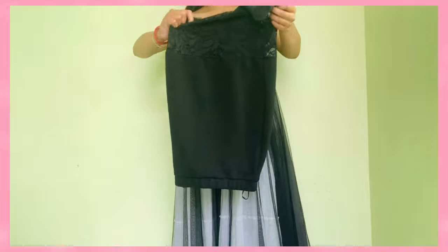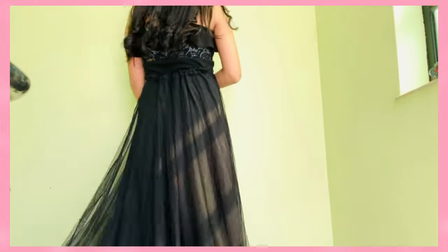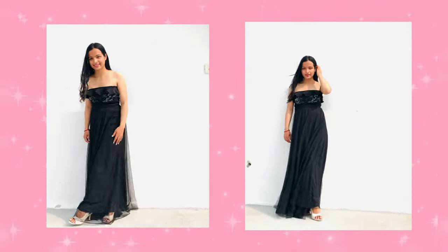For this look, I'm taking a pencil skirt but wearing it upside down so that the lace part is visible. And tada — now your princess look is ready!